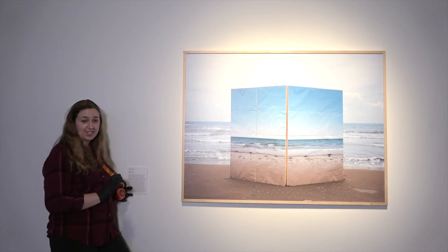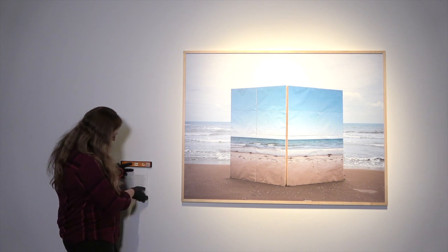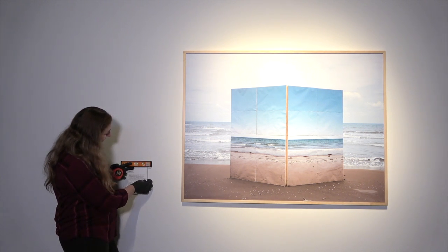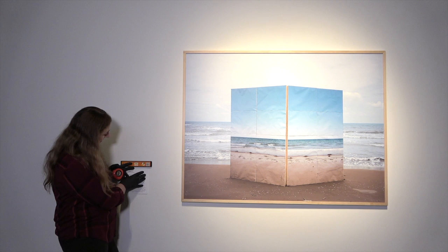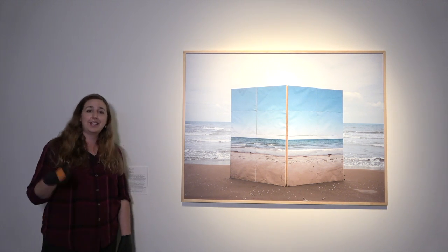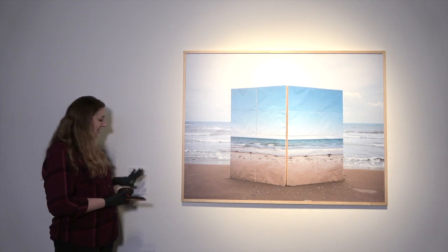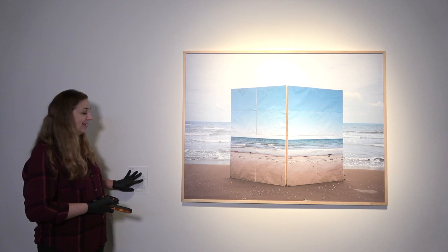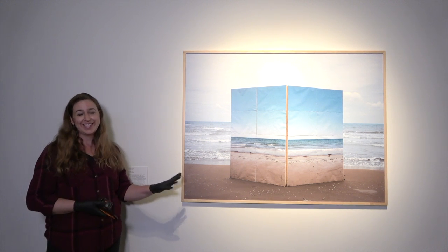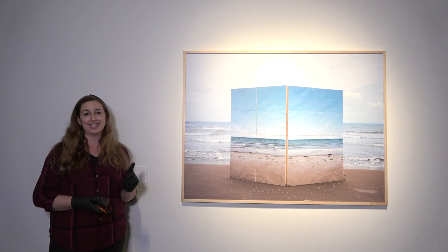I'll make sure that none of my adhesive tabs are showing, that the piece is properly supported, and that it is super level. Anything being off level or adhered in a noticeable way is really distracting. I want to not see the work here — I want this label to just be a companion to the piece. So: beyond reproach, keep it clean, do it with intention.